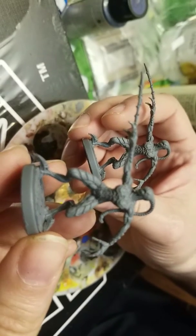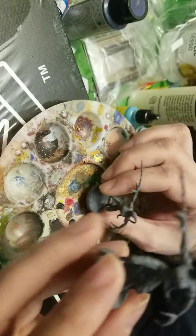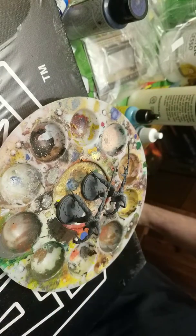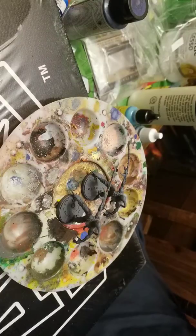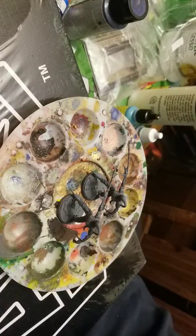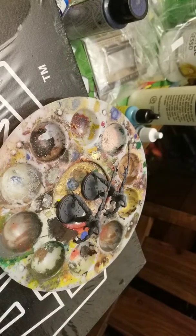They are a pain to assemble, guys. I would not recommend it for a beginner - who am I kidding, I'm a beginner. I would not recommend it for somebody that lacks patience. However, if you have the patience - shoutout to my buddy Jimmy who helped me assemble these, because without him we might have had some major problems. It was a real bear, it really was.